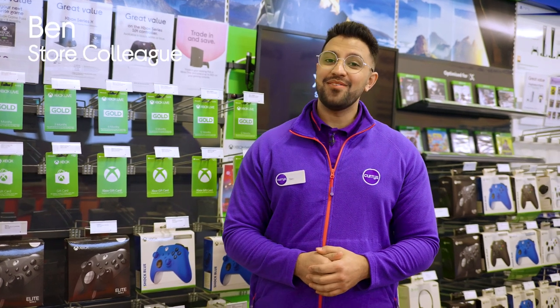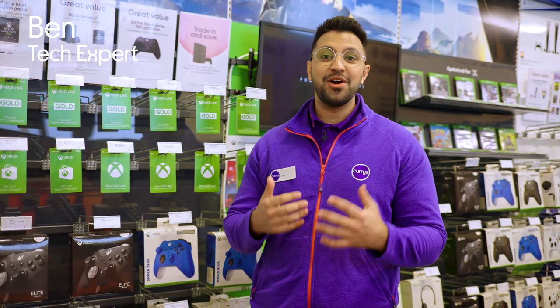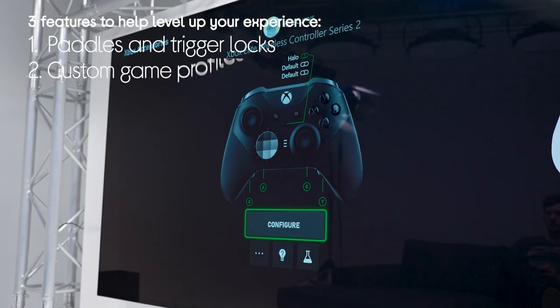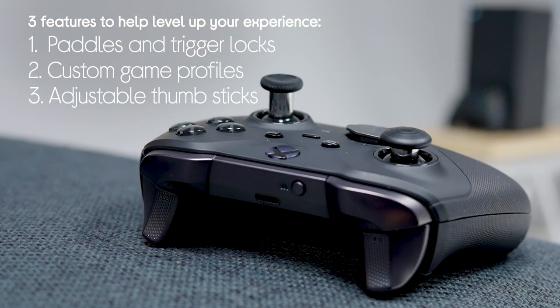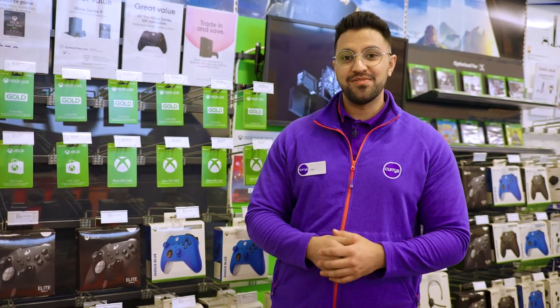Hey guys, it's Ben from Currys and today we're having a look at the Xbox Elite Series 2 Wireless Controller and three features that can help you level up your XP. We're gonna have a look at the paddles and hair trigger locks, the customizable profile to switch between your favorite games, and the adjustable tension and interchangeable thumbsticks. I'm gonna head to the test lab where I'll be joined by Microsoft Evangelist Tom Moseley.